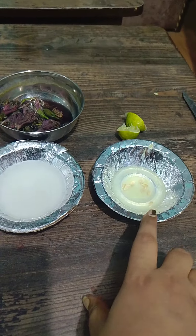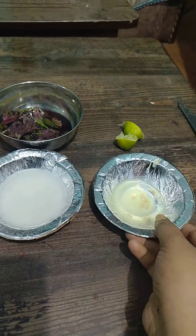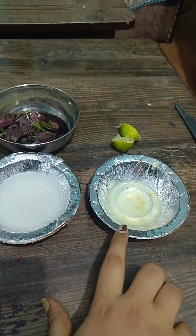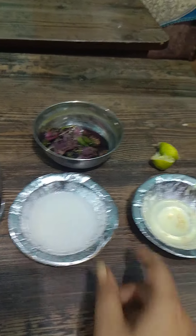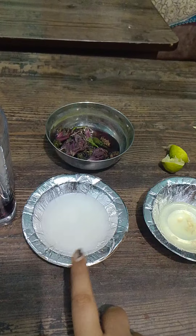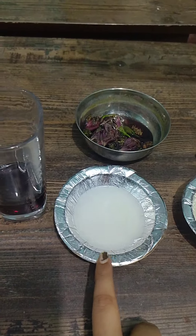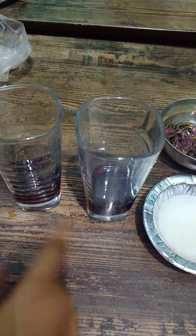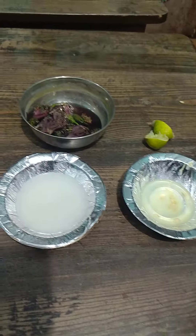This is our acid — citric acid. We have taken one squeezed lemon. This is our detergent solution as the base. The base present here is potassium hydroxide and sodium hydroxide. In both glasses there is a natural indicator — China rose, good hall, or we can call it hibiscus.